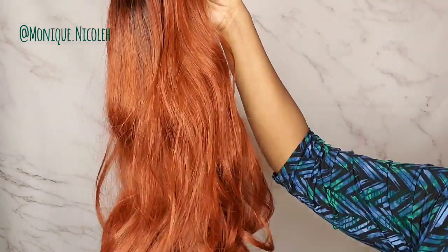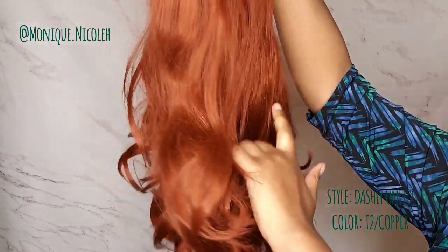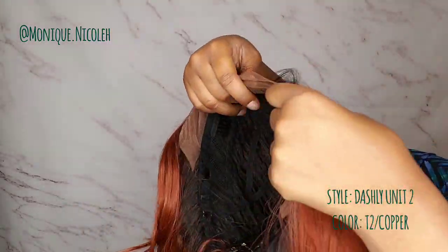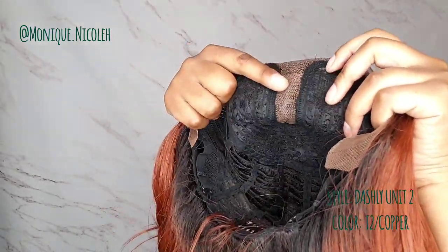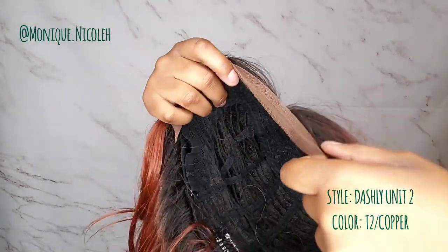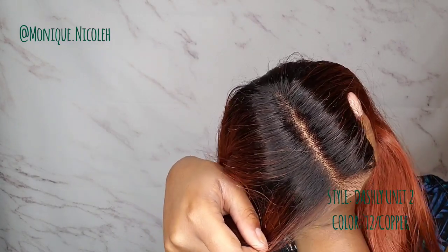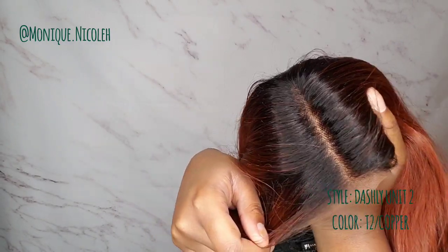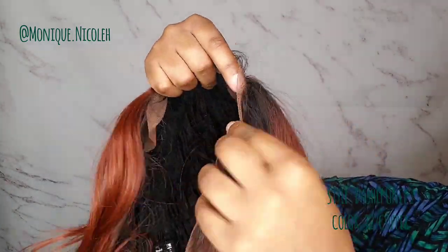Here is the Dashley Lace Unit Number Two, and I got this in 2T/Copper. I just want to show you the inside of the cap construction. It does come with a Swiss lace, with only a Swiss lace parting and ear-to-ear lace. This is how the parting looks — I feel like the parting is pretty good, but if you want to do some customization you definitely can.